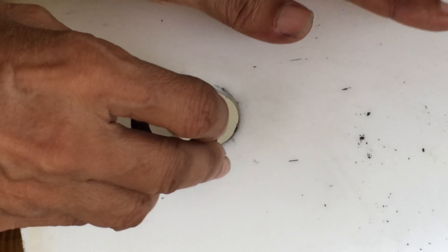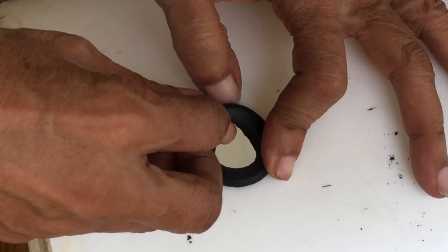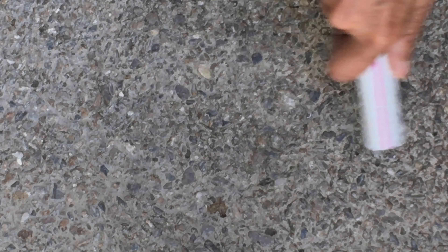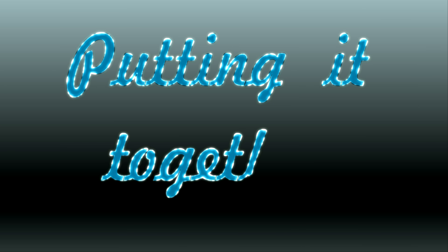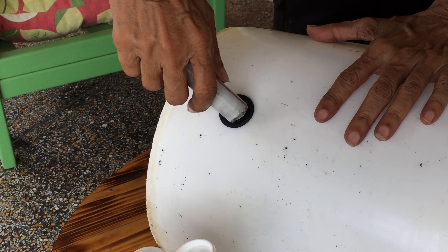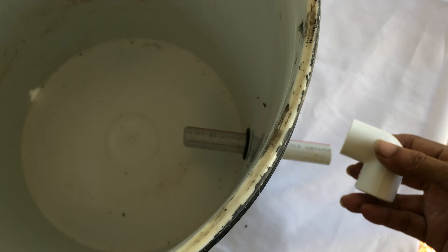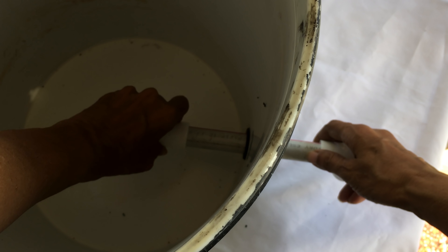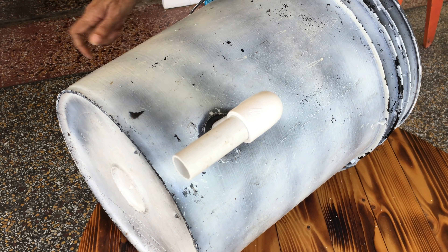Grab a bucket and insert the three-quarter inch grommet into the 1 inch hole that you drilled — it might take a bit of effort. Taper off one of the ends on all of the 6 inch pieces of PVC by using some sandpaper or rubbing it on a rough surface. Apply a dab of liquid soap to the tapered end of the 6 inch length and insert it into the grommet at a slight angle, then press it in all the way. You may need to hold the back of the grommet from the inside of the bucket to prevent it from popping out. Attach the half inch PVC elbows on both sides of the 6 inch PVC, making sure they are facing down. Attach the 3 inch length to the outside elbow.